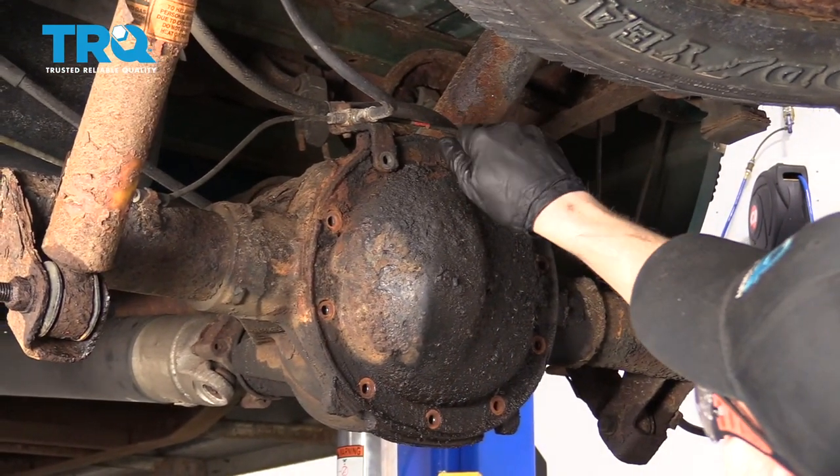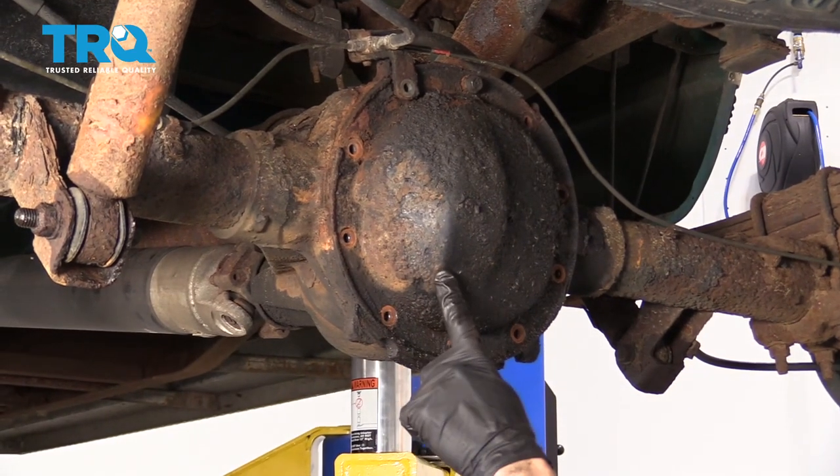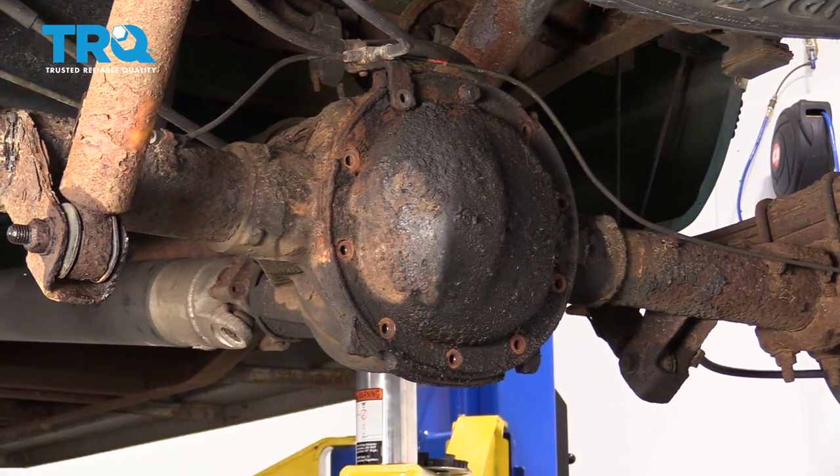Just take one of those little bolts, start it in there a few good threads. Next thing we're going to do is break this pan free. Of course, fluid's going to come out — make sure you have your collection bucket.